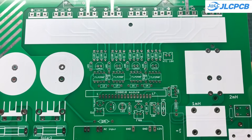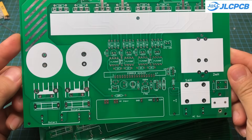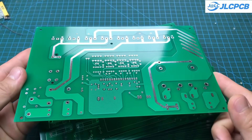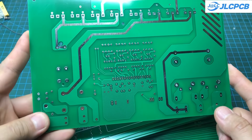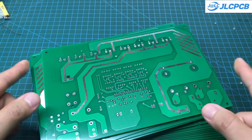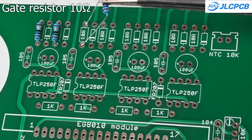Since I prioritized durability and simplicity, I used through-hole components for this project. They're easy to solder and can be found in most electronics stores. Plus, you don't need advanced soldering skills like you would with SMD components. All the components have their values clearly labeled, making assembly straightforward.